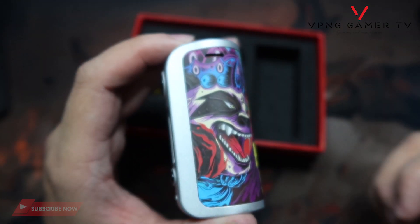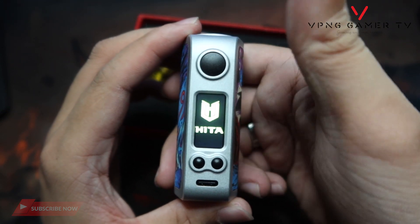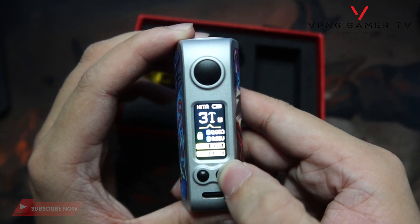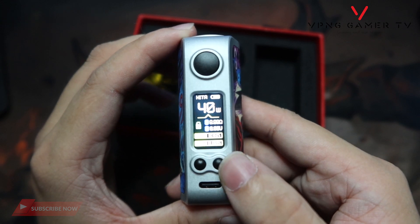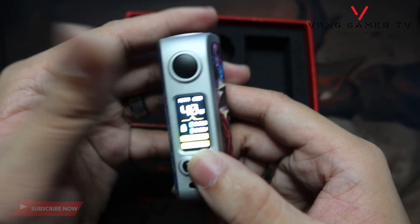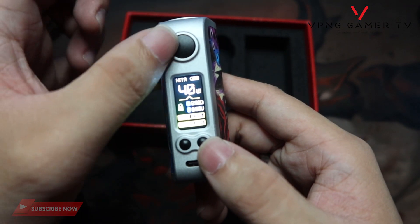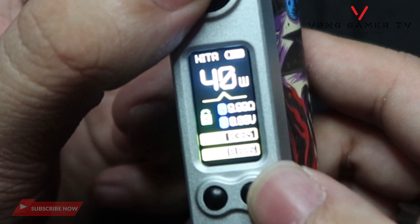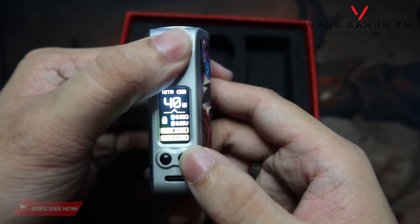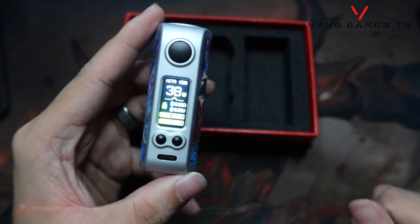Ang maganda dito guys, basic na basic lang — wala ka na masyado yung tindihan. 5 clicks yung turn on, boom — lalabas na yung logo nila: HITA. Hanggang 40 watts sya. Wala syang 3 clicks guys — more on power lang talaga sya. I-lock mo sya — instant talaga guys, pagka pinindot nyo yung power button and plus. And ma-unlock mo din sya — instant unlock din sya, wala lang syang notification na nag-unlock sya pero nag-unlock na agad yan. Pag pinindot nyo naman yung power button tsaka minus button, magbubura na agad sya ng puff counter.